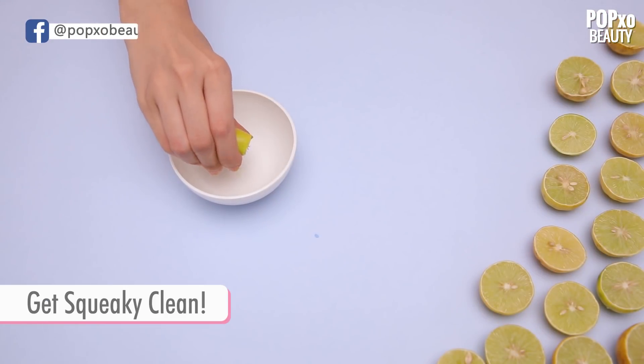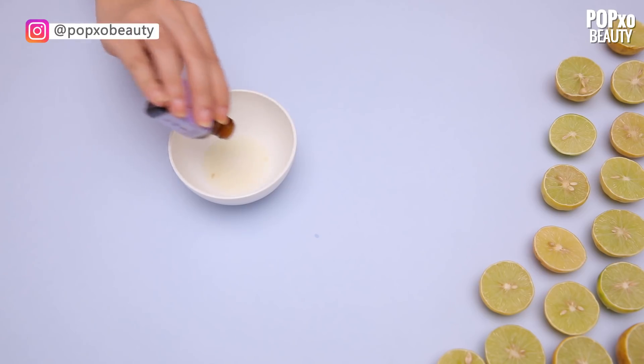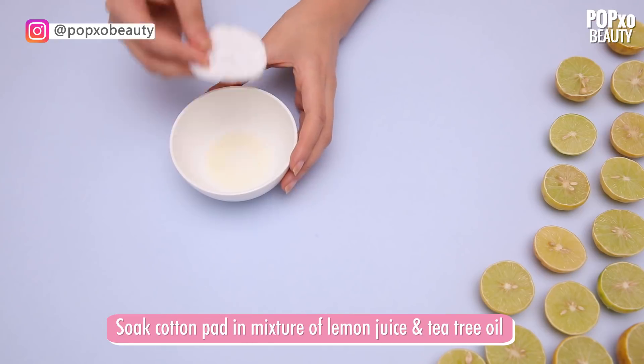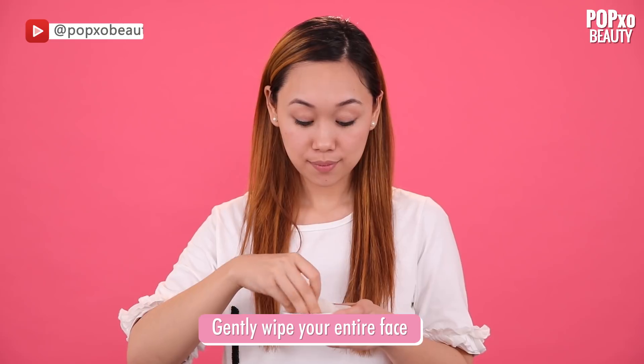Get squeaky clean. Lemon has astringent properties which is what makes it a great cleanser for your skin. Soak a cotton pad in a mixture of some lemon juice and tea tree oil and gently wipe your entire face.